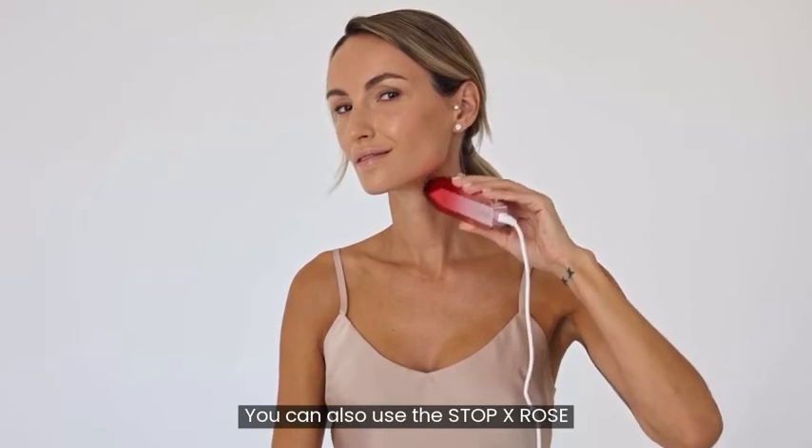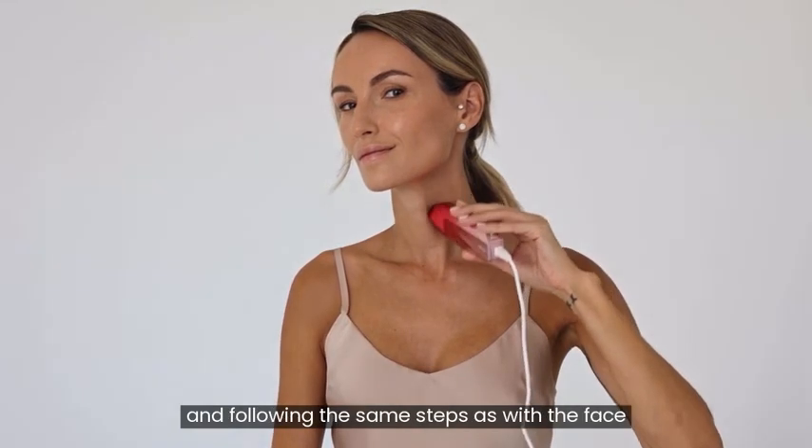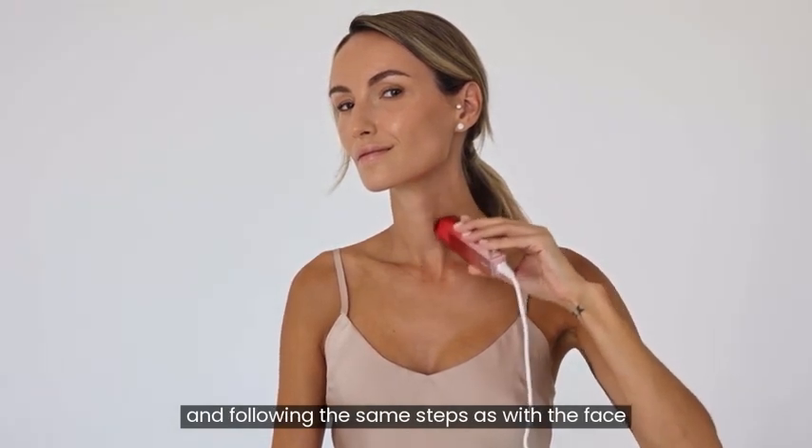You can also use the Stop X Rose to treat the neck in the same way, making sure to avoid the thyroid area and following the same steps as with the face to complete your treatment.